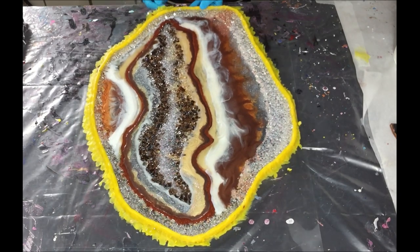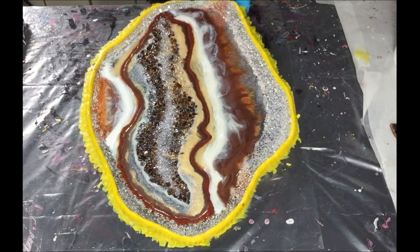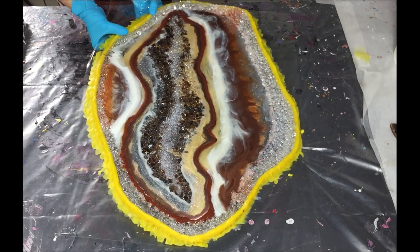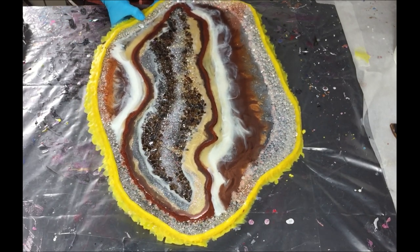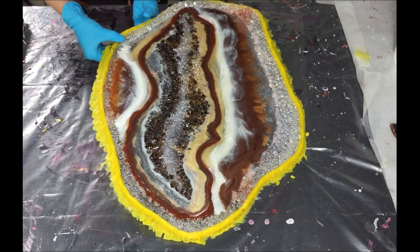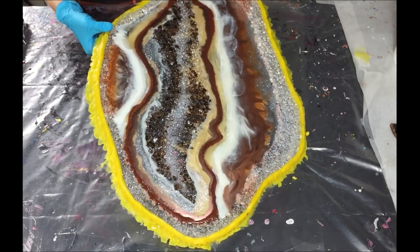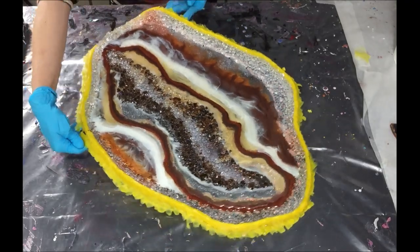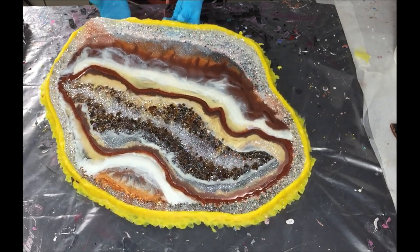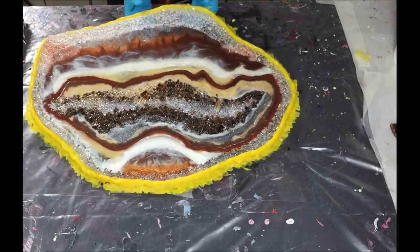Hello everyone! It's time to take the geode out of the mud, so you will see that in this video. You're also going to see how I attach the acrylic crystals to the sides, the clear coat I'm going to add, and of course the end result. For people that are new or haven't subscribed and like tutorials about resin, please consider subscribing.